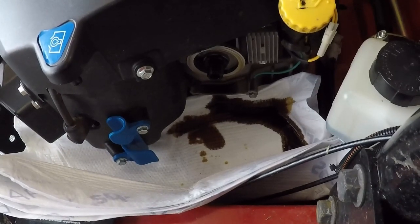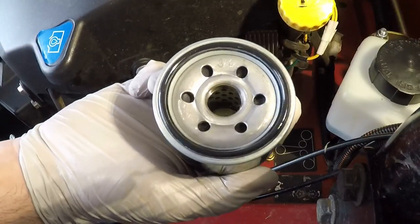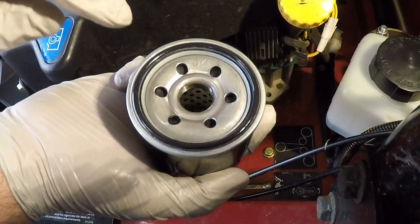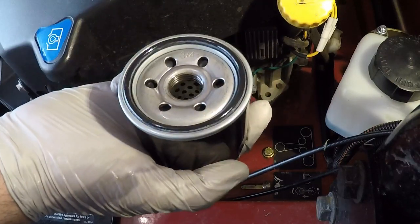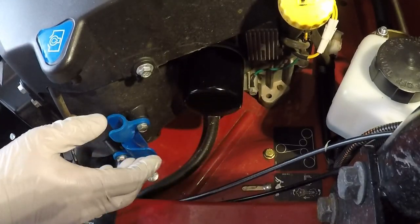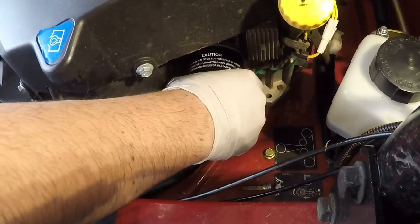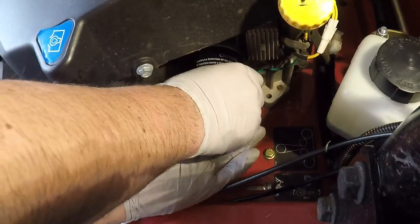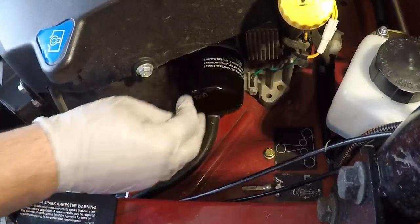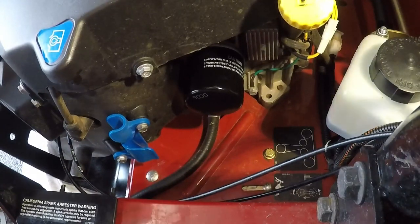With the oil cleaned up and the mating surface nice and clean, I pre-filled the new oil filter about halfway — since it's side-mounted you can't fill it all the way. The old gasket came off and I put a nice fresh ring of oil on the new gasket. It spins on just like any car oil filter. When the filter makes contact with the housing, three-quarters to one full turn is all it needs — going too tight can deform the gasket.